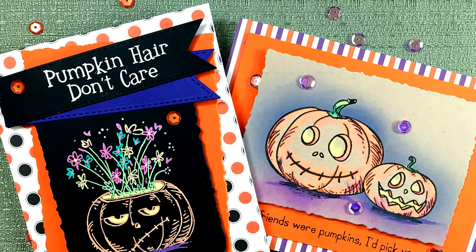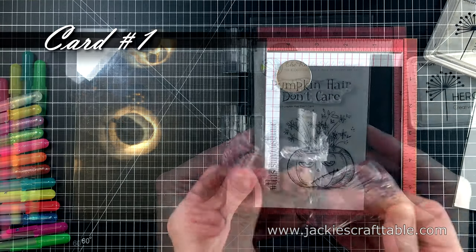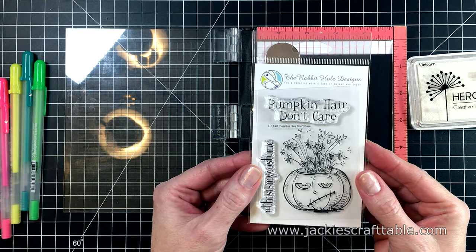This first stamp set is called Pumpkin Hair Don't Care. I just love the droll little expression on his face. The sentiments are really fun — it says hashtag this is my costume, and of course, pumpkin hair don't care.